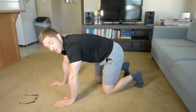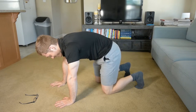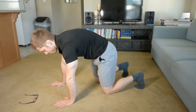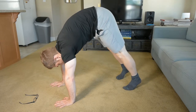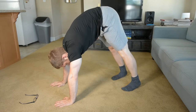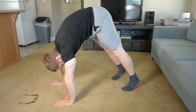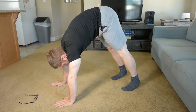Tuck your hips, exhale, push your neck away. Now I have a good spine position. I'm going to straighten my knees and walk my feet up a little bit. The idea here is I'm going to try to be on my hands. I'm trying to look in between my hands — that helps me keep my balance.